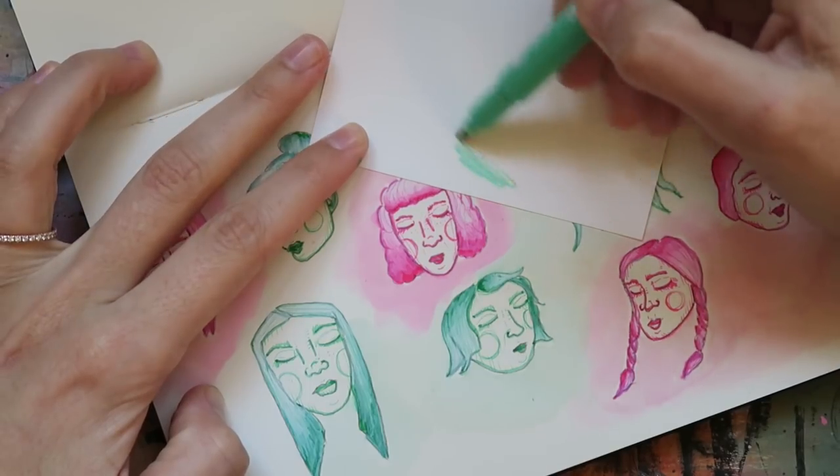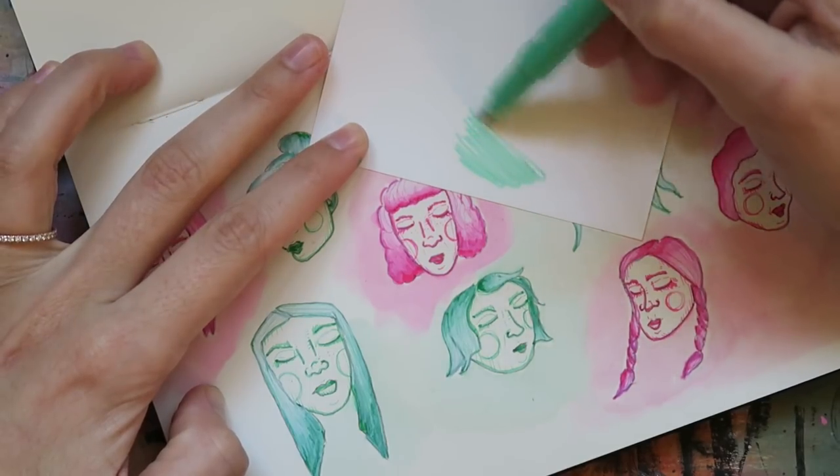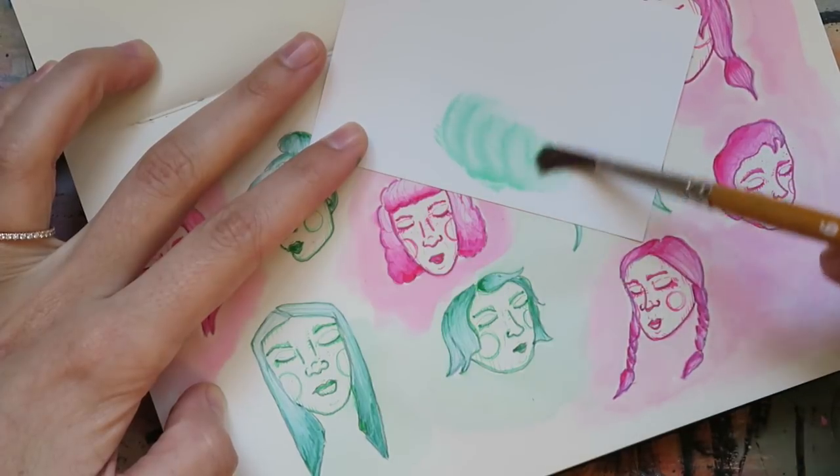With my facial features complete, I'm now going to add the same color to my background, only this time I'm going to do it by watering down the ink because these markers are water-based. Using the Yupo paper as a palette, I'll scribble some of the ink down, mix in some water, and apply it with a brush.